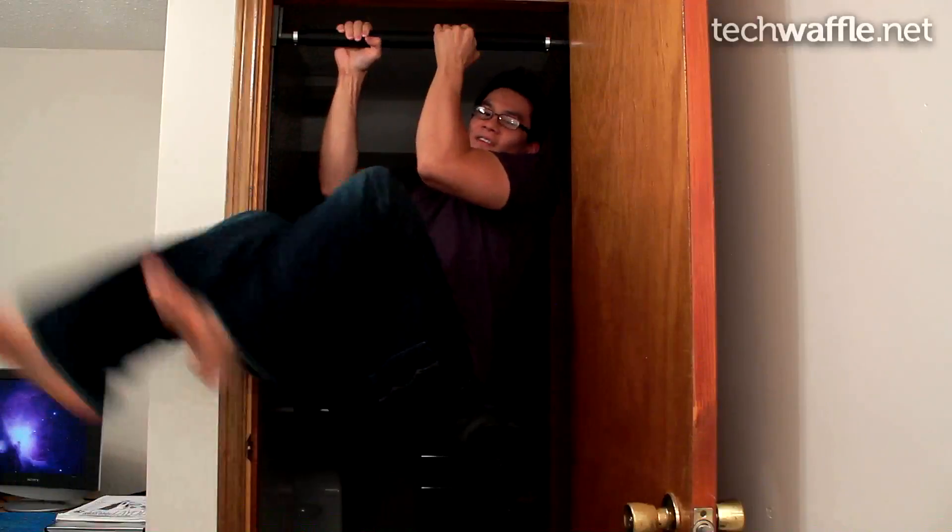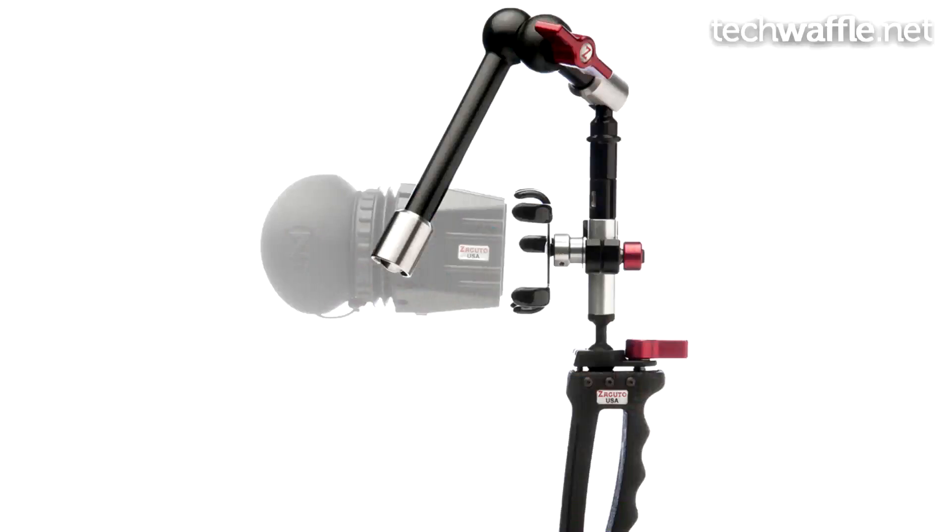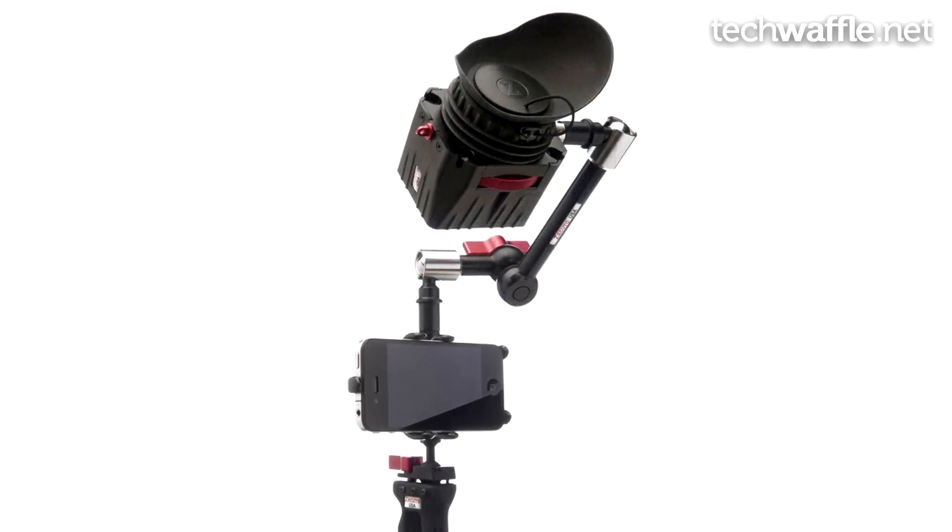You know what is crazy? Liu Kang bicycle kicks from a chin-up bar! That, and also the Zactio Z-Grip iPhone camera kit. It does exactly what you think it does. This $800 to $1,000 piece of kit is designed for hardcore iPhone 4 video making.